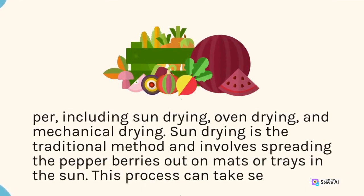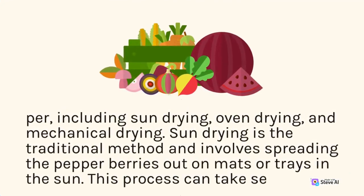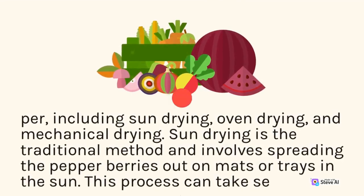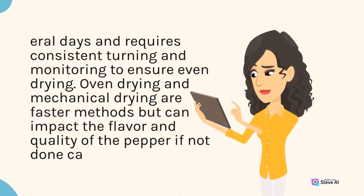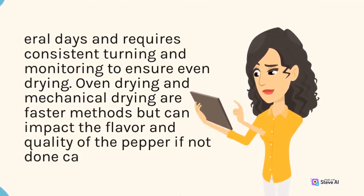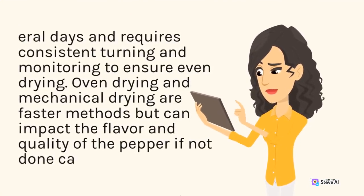Sun drying involves spreading the pepper berries out on mats or trays in the sun. This process can take several days and requires consistent turning and monitoring to ensure even drying. Oven drying and mechanical drying are faster methods but can impact the flavor and quality of the pepper if not done carefully.